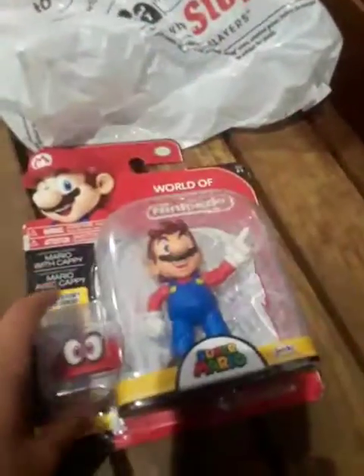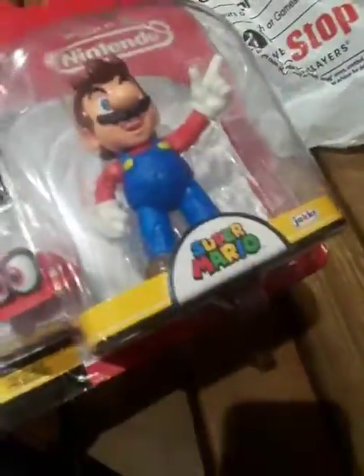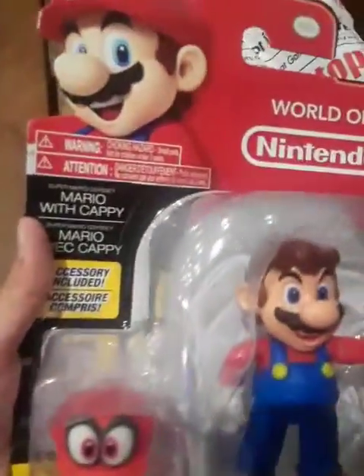My mom finally bought it, so let's unbox it. It's series 3.1. Where does it say the series? Let's just open the toy.